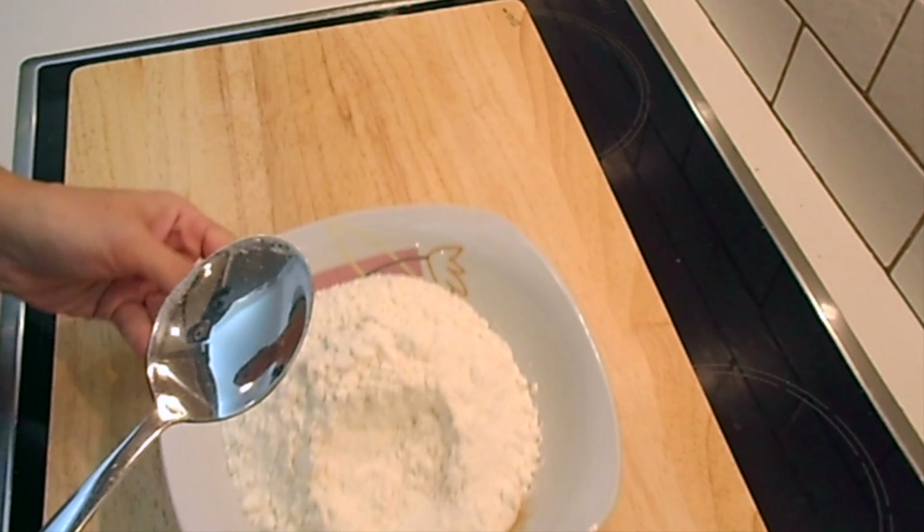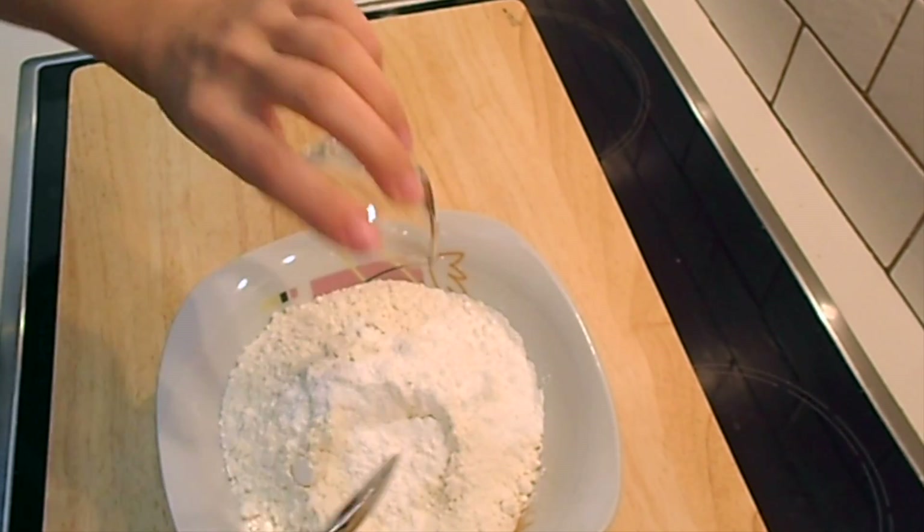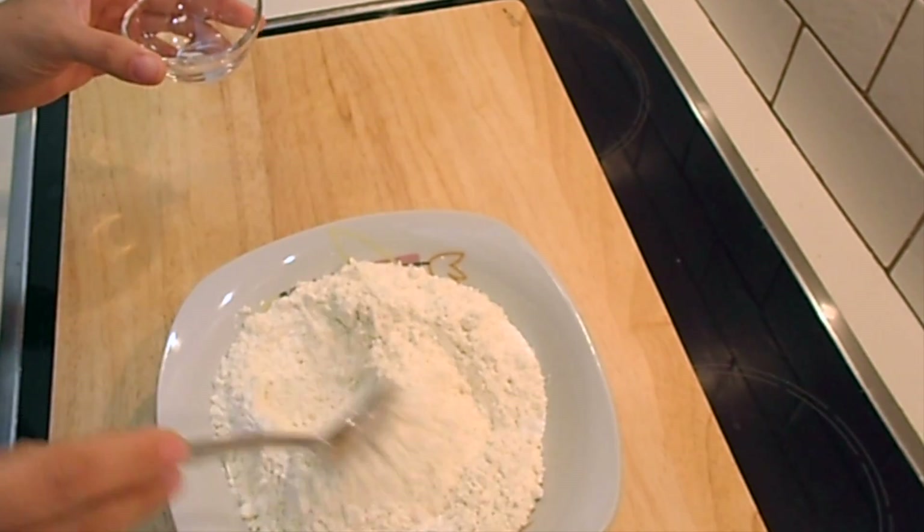In the flour, add the baking powder and mix it with your spoon.